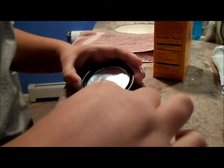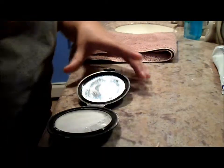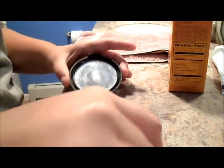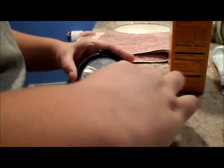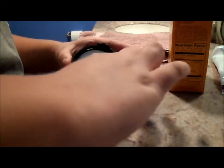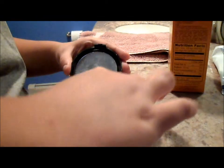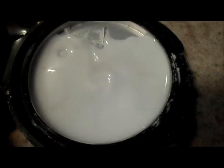It shouldn't be too watery. I still need more — you need a lot — because you want it to be very creamy. You don't want it to run at all. It just should be very creamy and consistent. See, there we go. It should be very creamy. This is the finished product — just very creamy, it doesn't run too much.